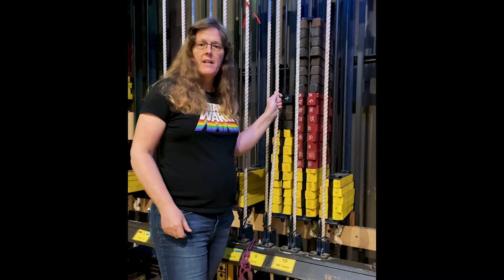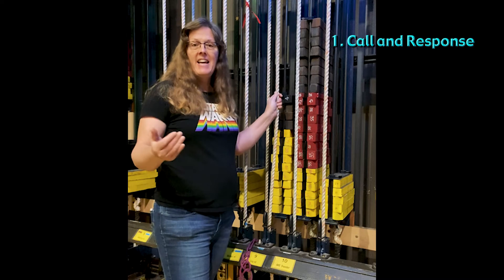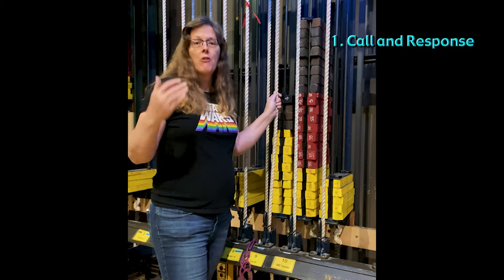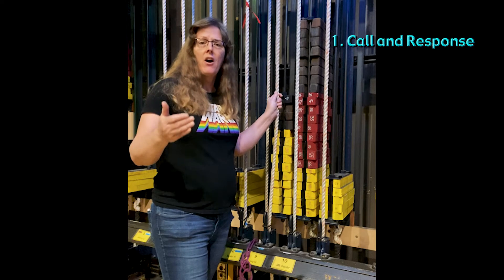The first order of business is call and response. I need to announce what I'm doing to the stage and I need to get a response from the stage crew saying that they are aware and that they are safe.